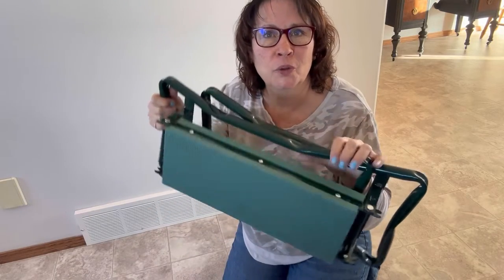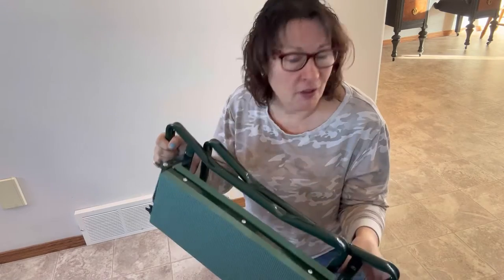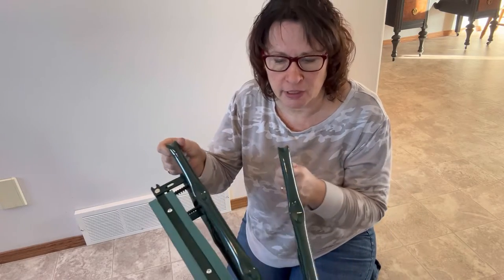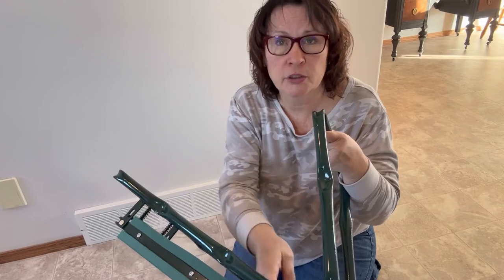Hi there and this is my review on this new garden kneeler chair that I just received. Right now as I'm filming this review it is the dead of winter where I live, so I'm not going to be able to do any demonstrations outside right now, but I have found a lot of good uses for this inside my home.